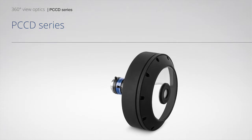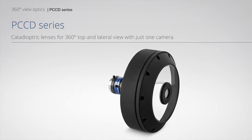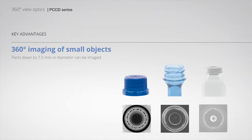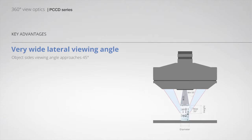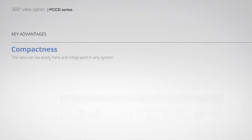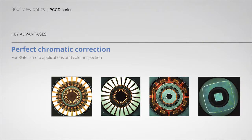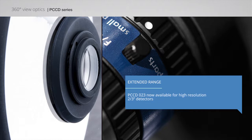PCC-D series: Catadioptric lenses for 360-degree top and lateral view with just one camera. Enables 360-degree imaging of small objects with a very wide lateral viewing angle, compactness, and perfect chromatic correction.